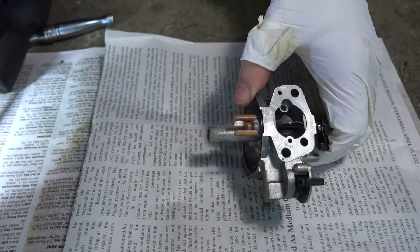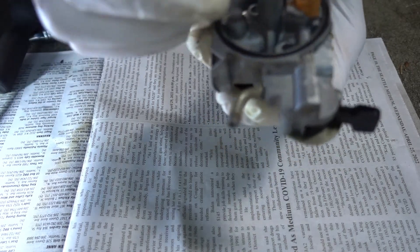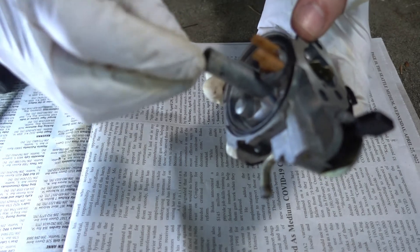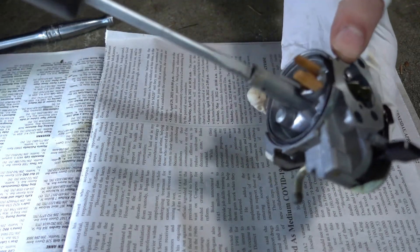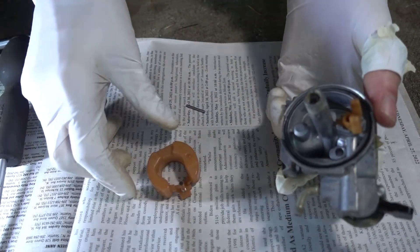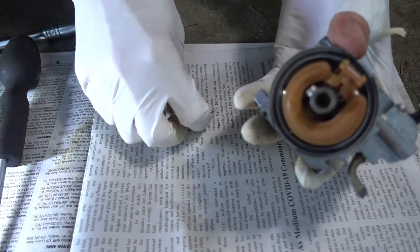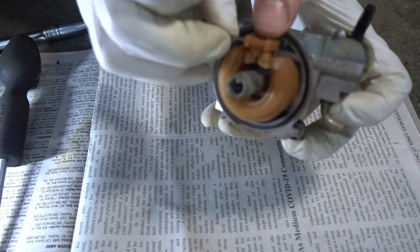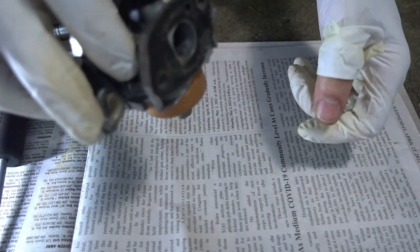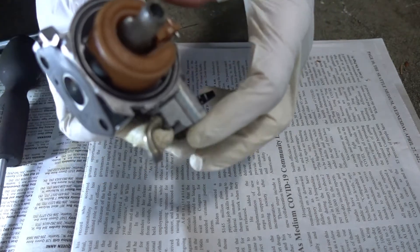Let's put this thing back together again. The longer end goes in first, followed by the jet. Let's put the float in with the retainer pin — just get that centered. Make sure the float has some swing to it and should drop by gravity.